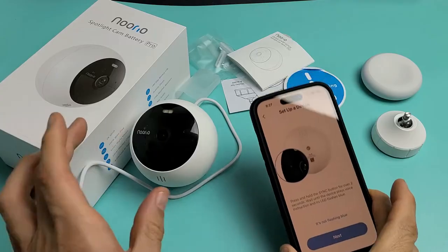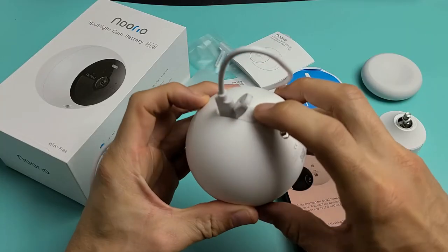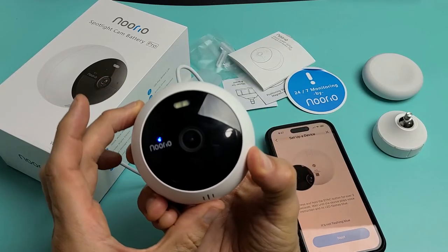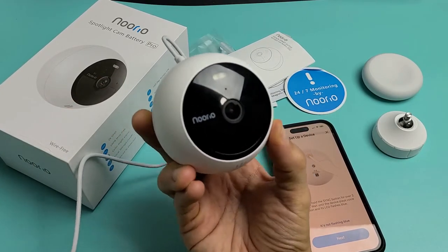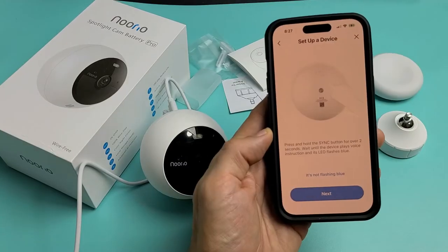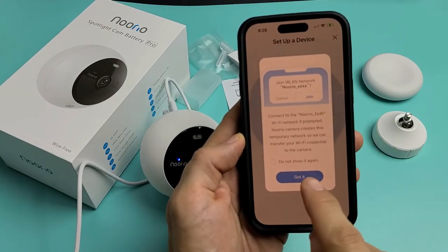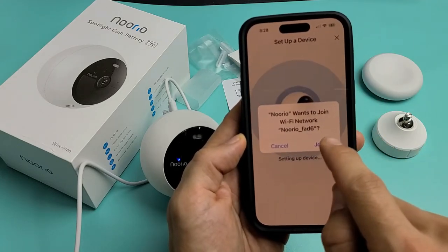Now we're going to press and hold the Sync button on the back of the camera, which is right next to the port. Press and hold for a couple seconds until the camera says 'Welcome to Norio, please set up your device in the Norio app.' Now tap on Next, then tap on Got It. Once you join your network, tap on Join.